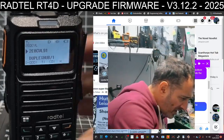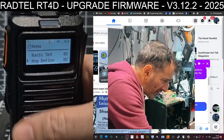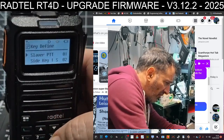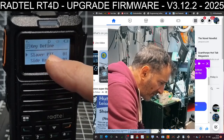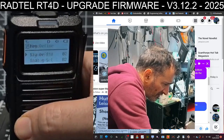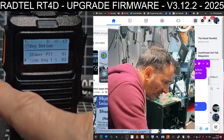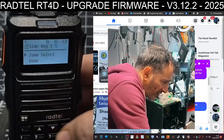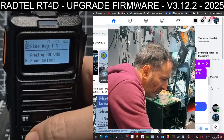Dave's talking me through this. Go to Menu, then go down to Key Define and press Menu. Select Side Key 1, which is the one underneath the PTT. Then select Key Function — there's a long list — and I chose Zone. Select that. So now we've assigned the top side button to zone selection.